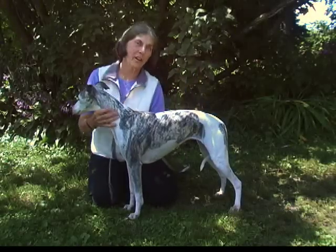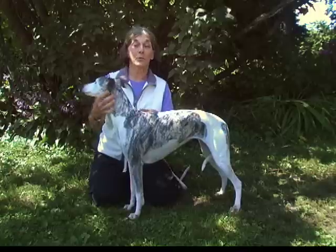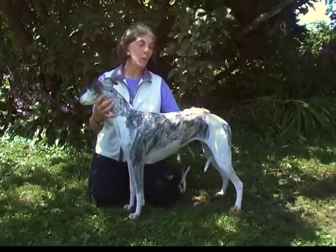Hello, my name is Sharon Cousin and I'm here from Blue Willow Dog Coats. I'd like to show you how to measure a dog to order a coat.